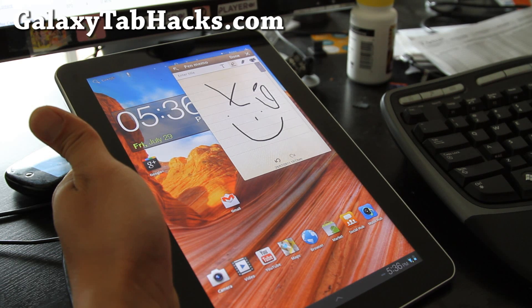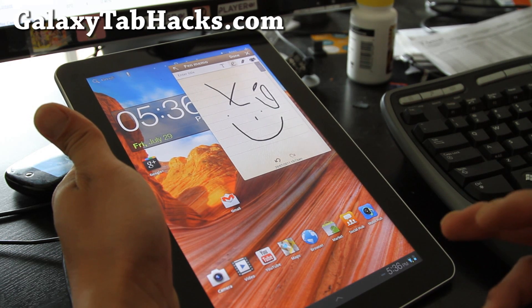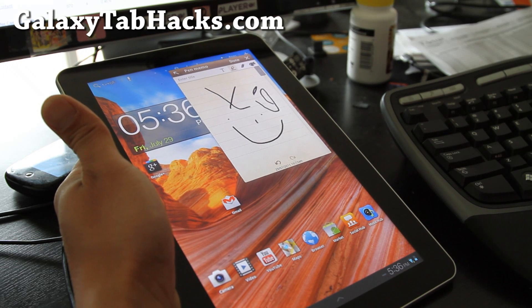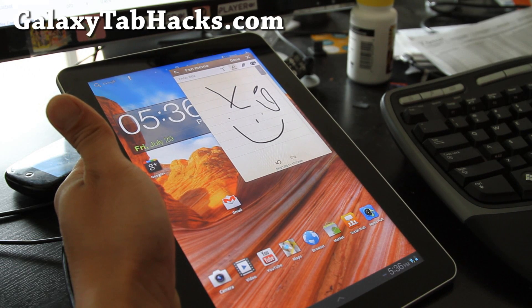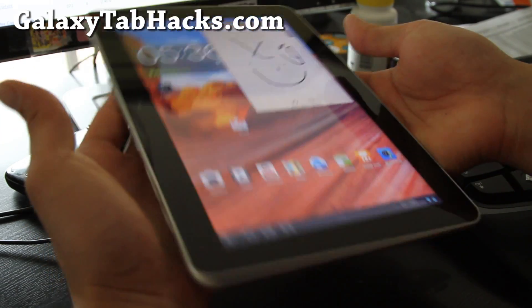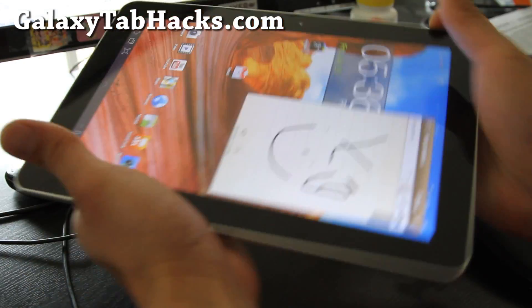I'm going to use this video as an example tutorial on how to install a ROM on your Galaxy Tab 10.1, so I don't have to keep making these whole videos of installation. Sorry for my rambling here.